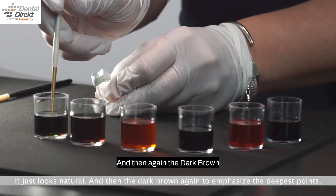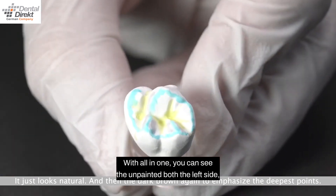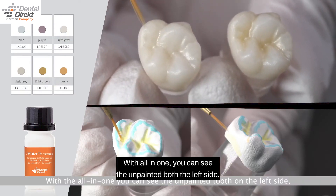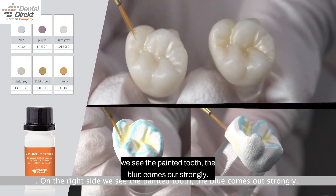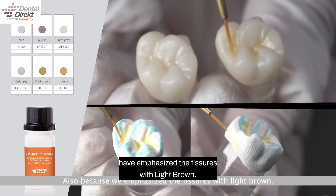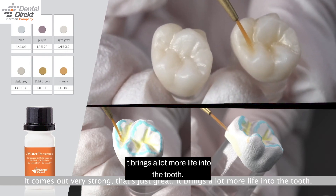Then again the dark brown is applied around the lowest points to be emphasized. With the all-in-one view, you can see the unpainted tooth on the left side and already see a big difference. On the right side we see the painted tooth — the blue comes out strongly, also because we have emphasized the fissures with light brown. It comes out very strong. It brings a lot more life into the tooth.